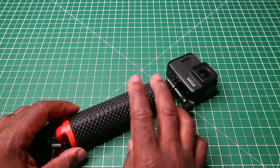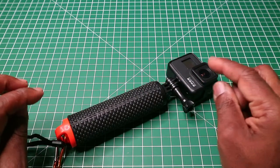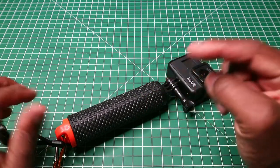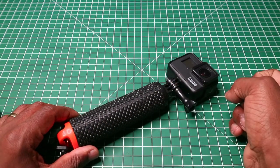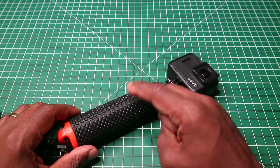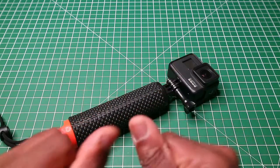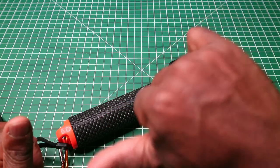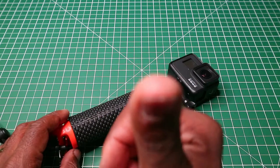Anyway, if you have this particular floaty hand grip, please leave a comment below about what you thought of it — especially the rubber texture. If you like the video, please leave a thumbs up; if not, a thumbs down. Please subscribe. Thanks for watching.